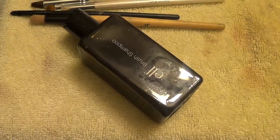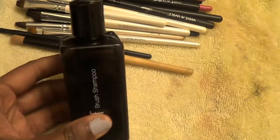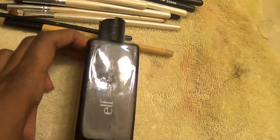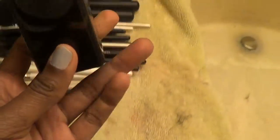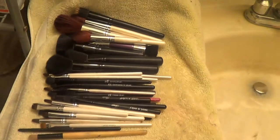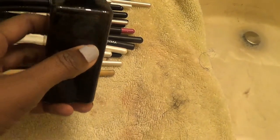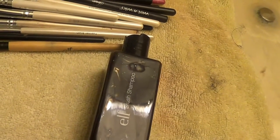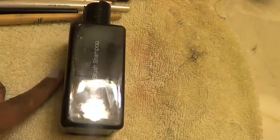So I give this product two thumbs up — the e.l.f. Brush Shampoo — and I think that you guys should try it. I want to say it was $3 on e.l.f.com, but I'm not 100% sure. I'll put a link in the description box down below. The only downside is I felt like I had to use a lot of product. I started up here and I'm all the way down here. If it's $3, that would be a benefit since it's not too expensive. But this product was good, so you guys should go out and try it.